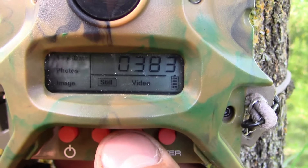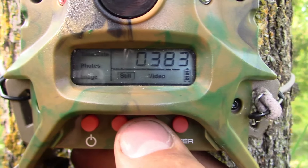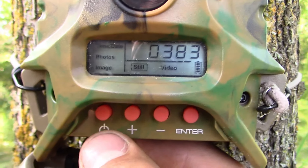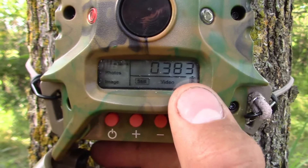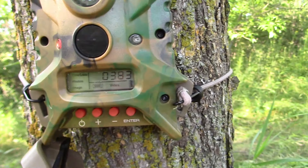Let's check the trail camera real quick. Last time I was here it had 342 pictures, and now it's at 372, so it got 30 pictures since I was last here — about 10 or 11 pictures a session. I'm guessing it's the same does and fawns as last time. I'm thinking right after I leave, they're going to come right up.